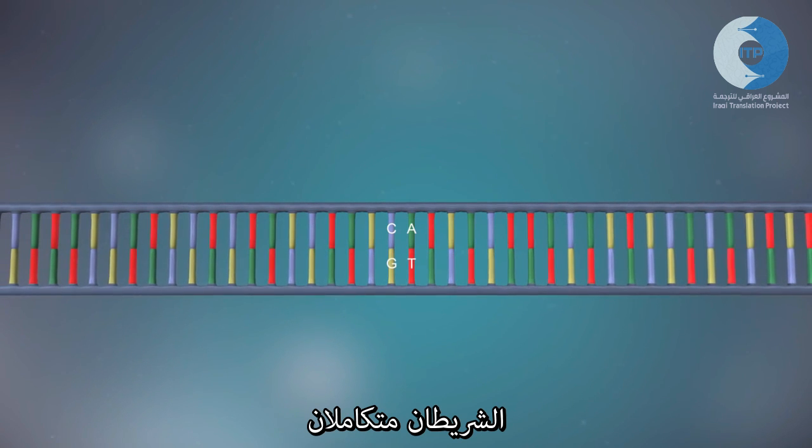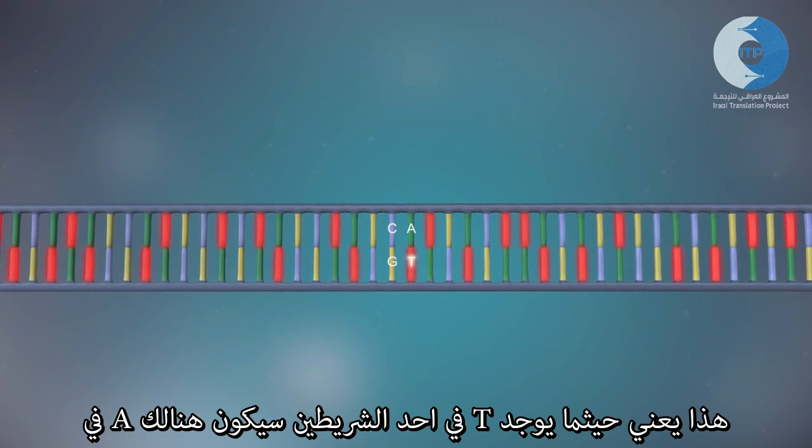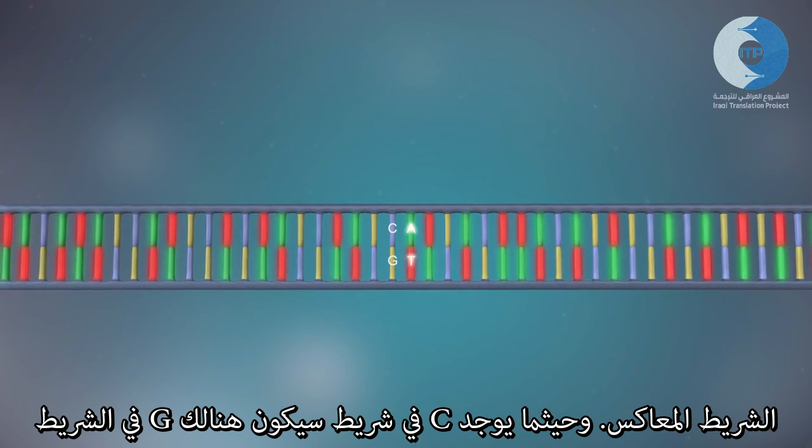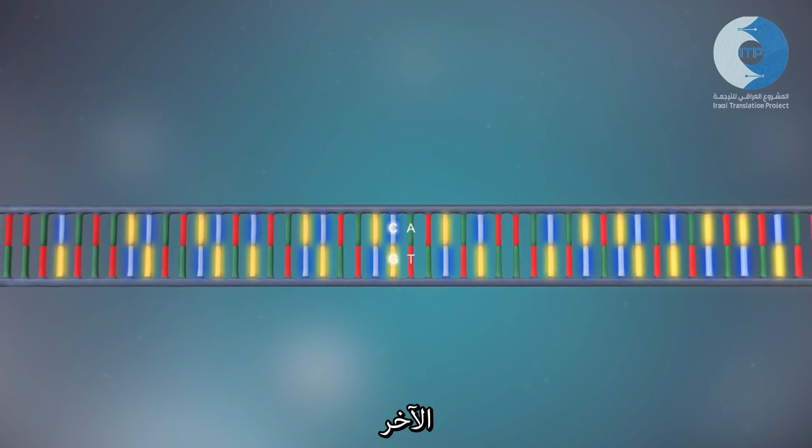The two strands are complementary. This means that wherever there's a T in one strand there will be an A in the opposite strand, and wherever there's a C there will be a G in the other strand.